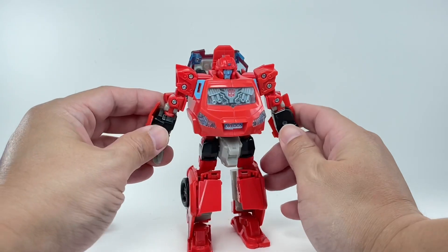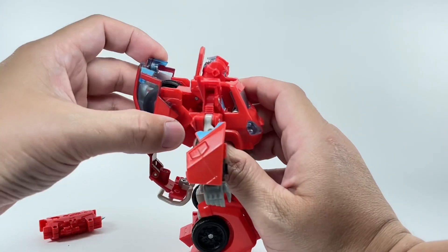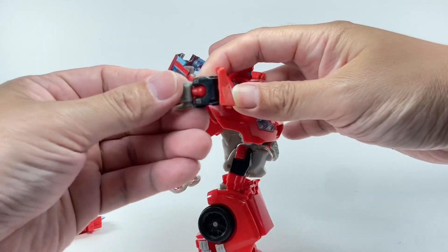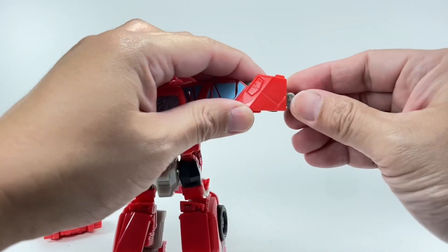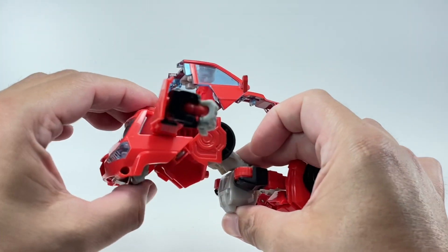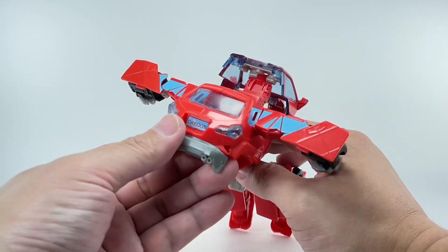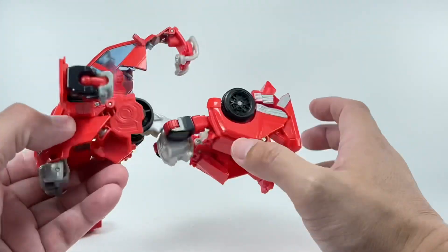Transformation. It's been a while since I transformed this guy — let's see if I still know how to do it. Open this up, then the arms. Some painted windows — you can already see that. Fold out that chest, and there's a cool little automorph gimmick right here. As you fold the bumper down, that chest collapses down as well, revealing the rear part of the car and the rear windshield. Fold these wheels down like that.